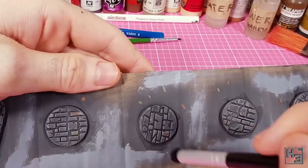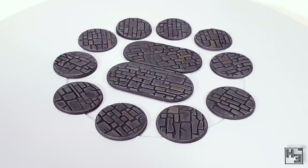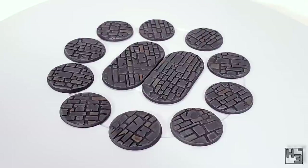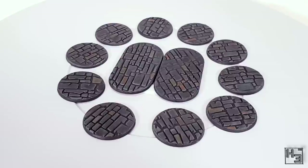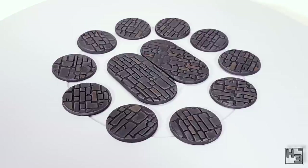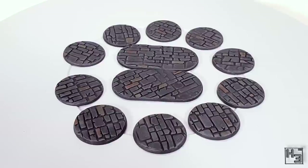I pondered whether these bases needed anything more, but for now they're done. I apply a coat of AK Interactive ultramatte varnish and they're pretty much ready to have the models attached. I'm very happy with these bases, especially considering how quickly and easily I got them done. They aren't going to win any awards, but they're exactly what I want: bases that look good, are quick and easy to build and easily replicated.